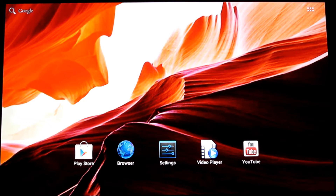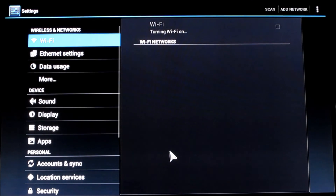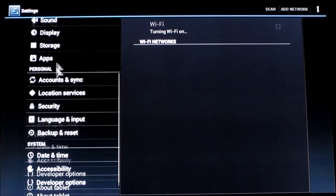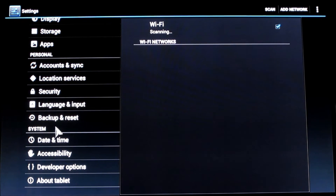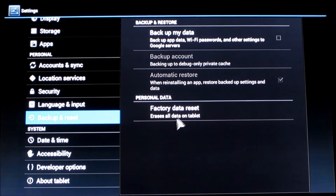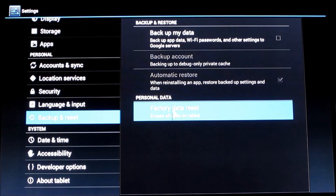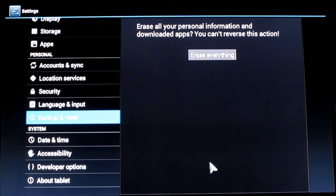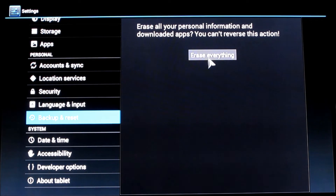To reset your Equiso smart TV, go to Settings, click and drag, go up, go to Backup and Reset, then click Factory Data Reset, click Reset Tablet, then finally Erase Everything.